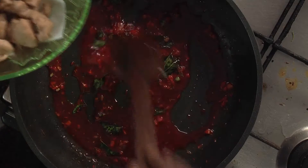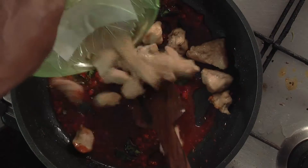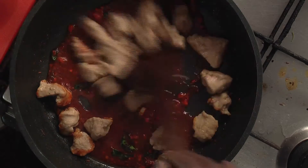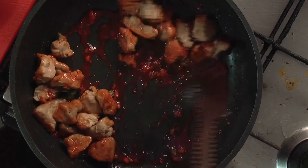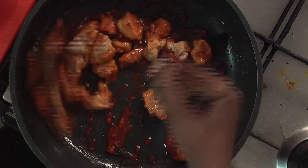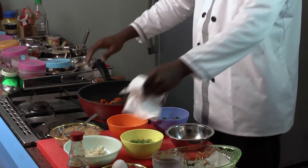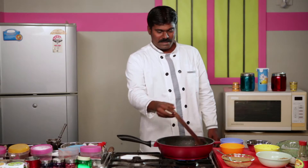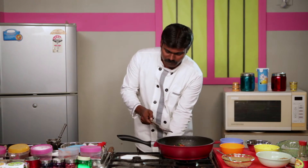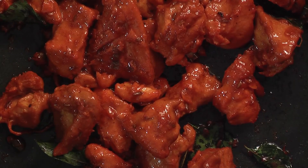Now add the fried chicken to this. Mix it nicely and properly, and keep tossing it so that it gets mixed well. Switch off the stove now and your favorite chicken 65 is ready to be served.